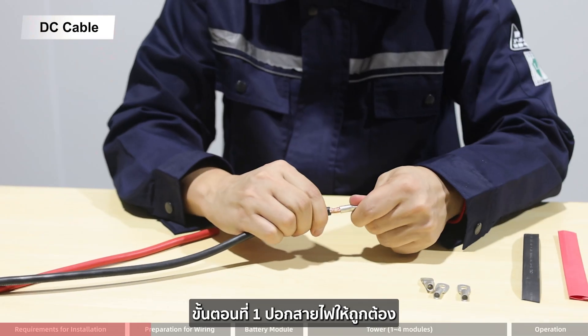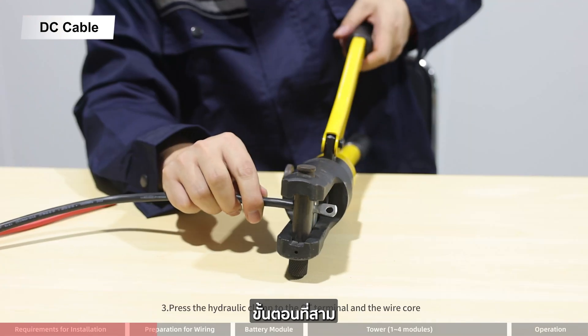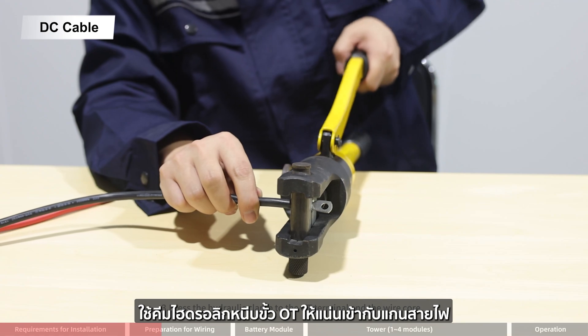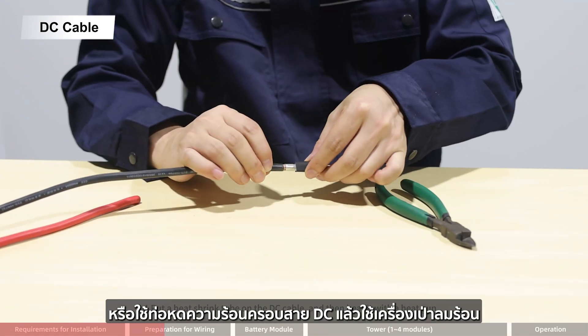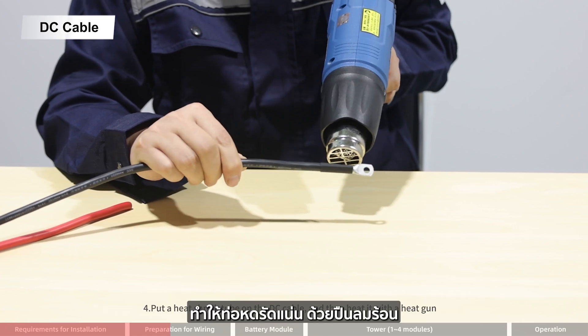Step 1: wire stripping. Step 2: connect the OT terminal to the core cable. Step 3: press the hydraulic clamp to the OT terminal and the wire core. Step 4: put a heat shrink tube on the DC cable and then heat it with a heat gun.